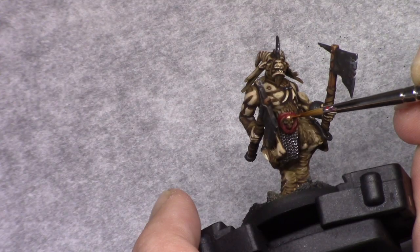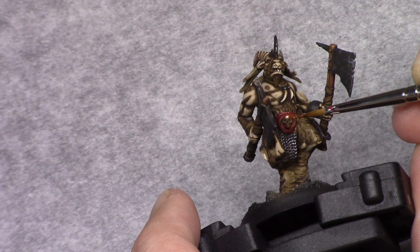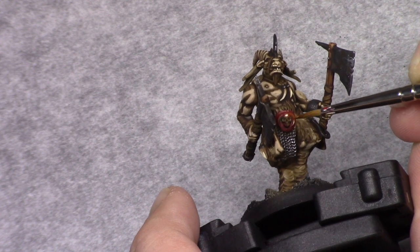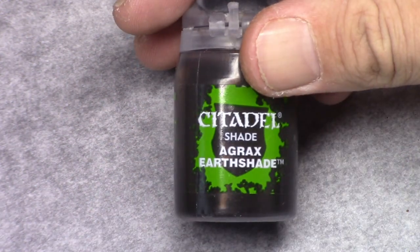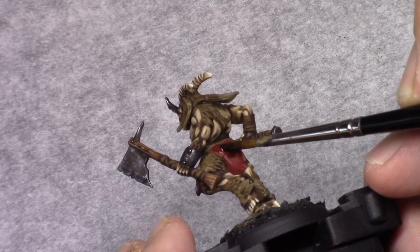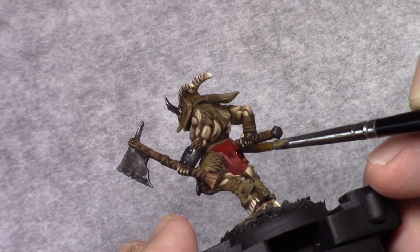Using Old Copper I paint the skull on the red shield piece. Both these parts are then washed using Agrox Earthshade.